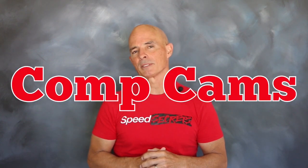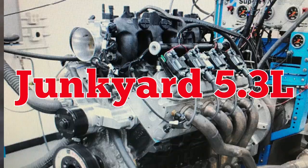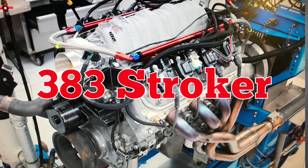Hello everybody, I'm Richard Holden. Welcome to another episode of Speed Seekers. Today we're back with our friends at Comp Cams. We're going to show you how to transform a junkyard 5.3 liter into a fire-breathing 600 horsepower 383 stroker. So let's get things started and check out our stock 5.3.